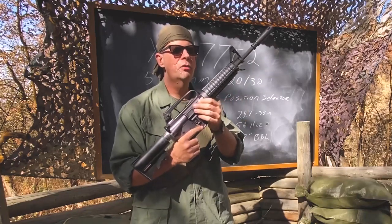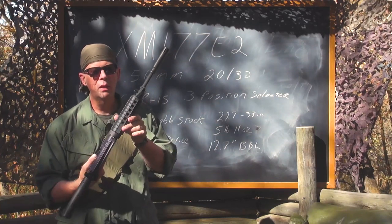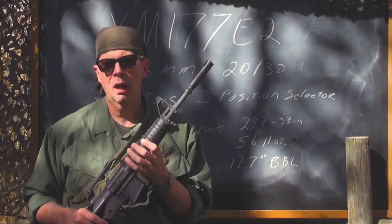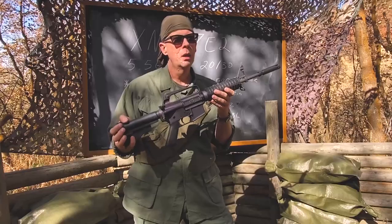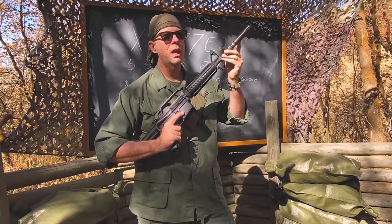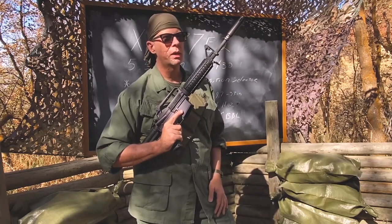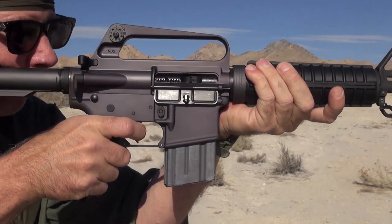Empty, it only weighs 5 pounds 11 ounces because of the aircraft-grade aluminum and polymer. They had to redesign the fore end, which is very common today but was pretty new at the time. An interesting piece of movie trivia: in the movie Platoon, Sergeant Elias and Staff Sergeant Barnes are both shown carrying this gun — however, the prop master made an error. Instead of the dedicated XM177 muzzle device, the guns had the M16A1 birdcage muzzle device.